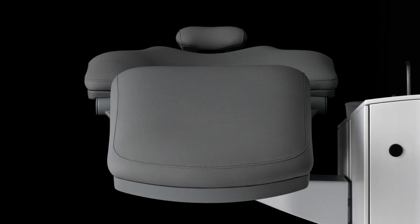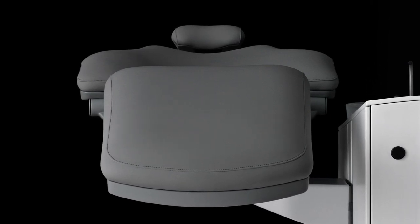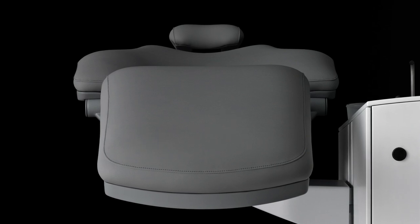We recommend that you clean the entire upholstery with clear water once a month to remove excess disinfection and cleaning material from the fabric.